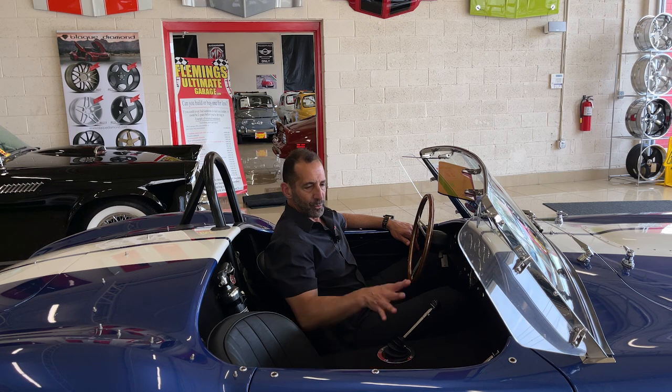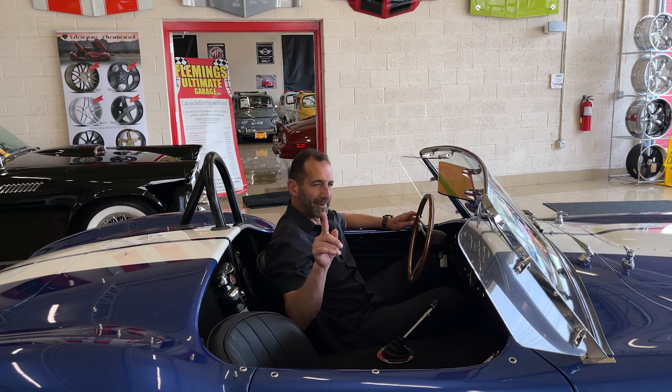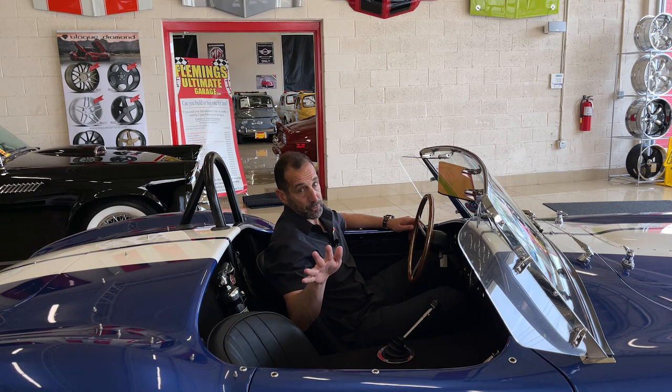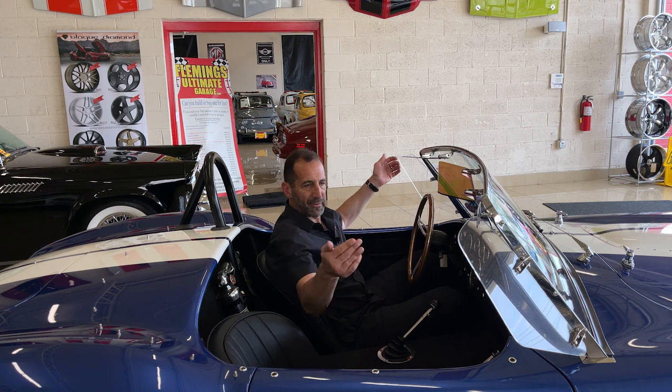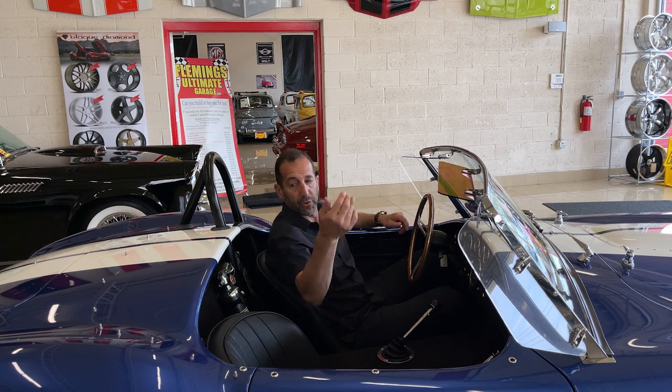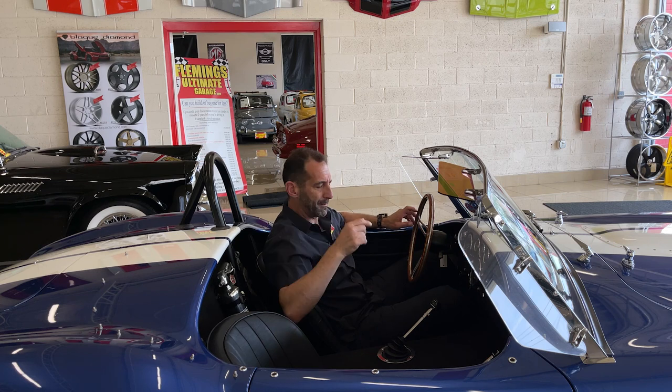What we really want to talk about is what goes on inside here. We have heater controls, some cool stuff, and I'll give you some trivia. Wind wings, for instance — that makes a big difference in how the air comes in. Air usually comes in through the back, which makes it very windy, but the wind wings give you a little bit of protection.